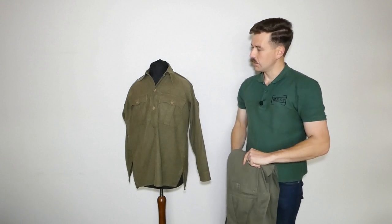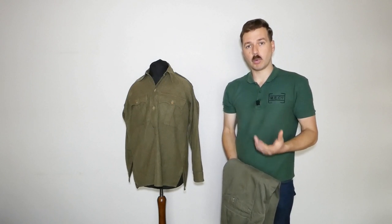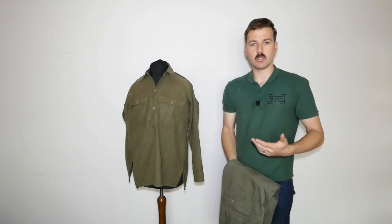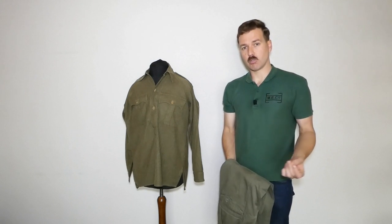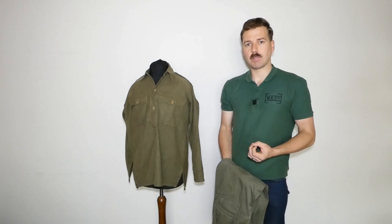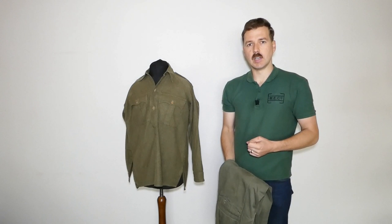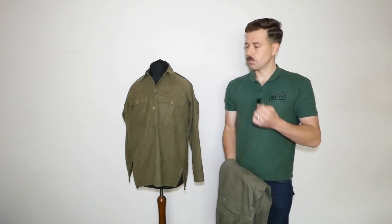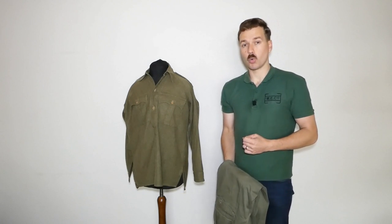Hopefully this video has been useful. There'll be more parts going forward looking at the basic elements of uniform and equipment used in the Far East, giving a guide to those looking to recreate this kit. It is a minefield trying to find accurate reproductions or modify items to be more accurate, but it's worth the time and effort — it doesn't look right if you don't modify these items. Next video will cover the battle dress blouse and bush jacket, as well as the helmet.